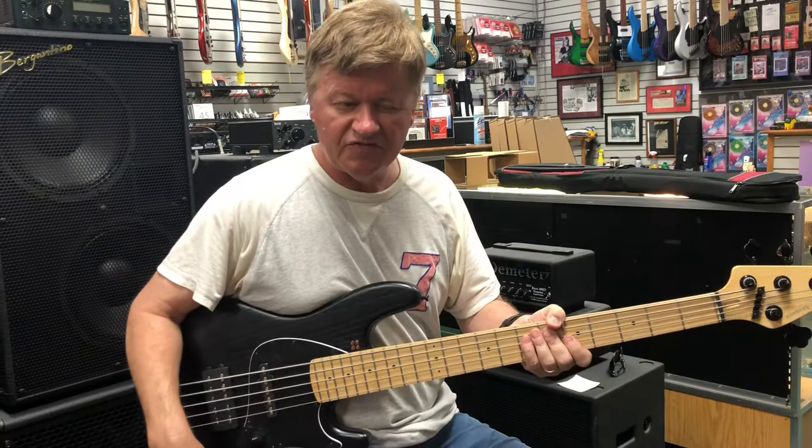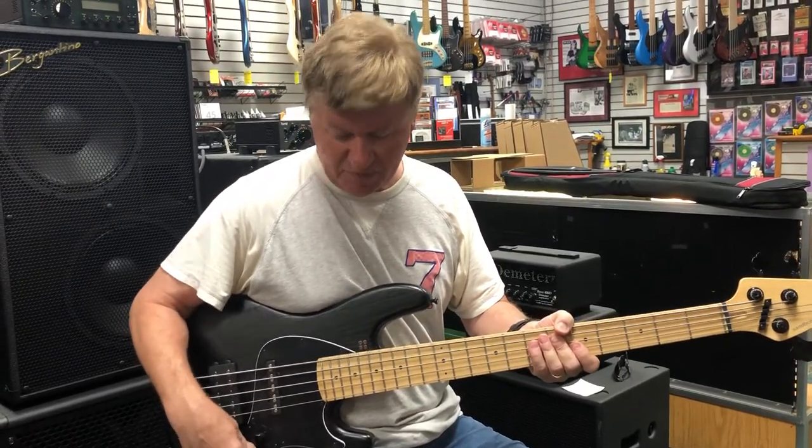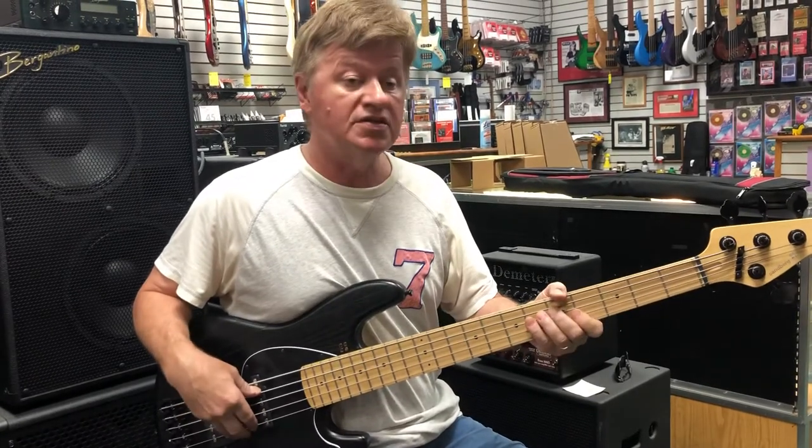I almost like it fairly flat. Maybe just a little bass boost. Let's take this back up to the front pickup. Let's listen to this guy. There's the meat.